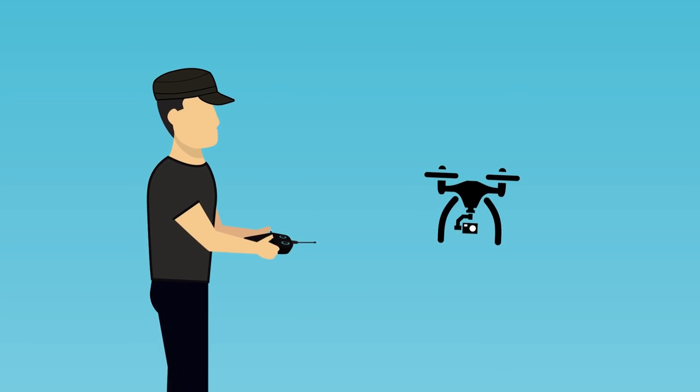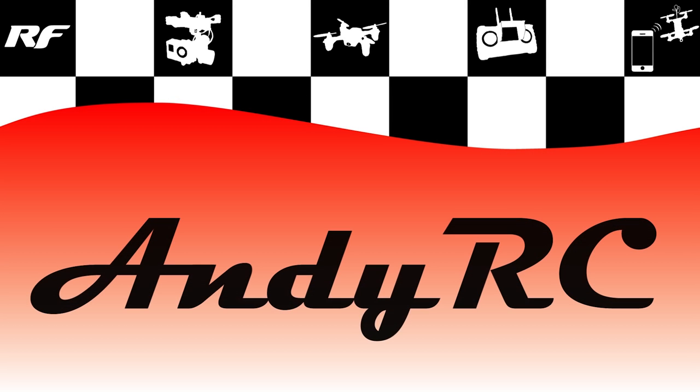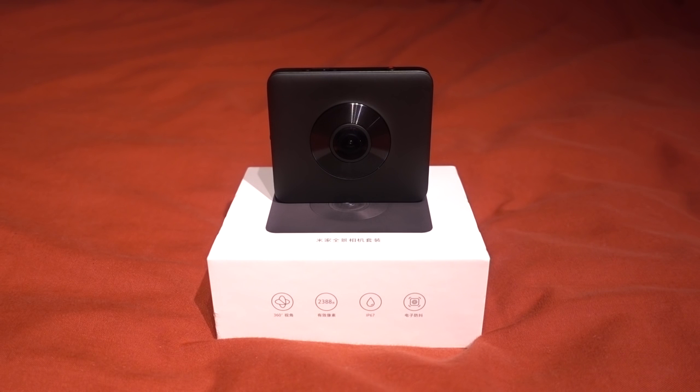Hello and welcome back to my RC channel. I'm Andy RC and today I'm going to be checking out the Xiaomi Mijia, also known as the Xiaomi Sphere — the camera that made the last two videos on my channel. Xiaomi don't seem to know themselves what to call it yet, but I've been interested in putting a 360 degree camera on a drone since I started flying them, so when I saw this camera I jumped at the chance.